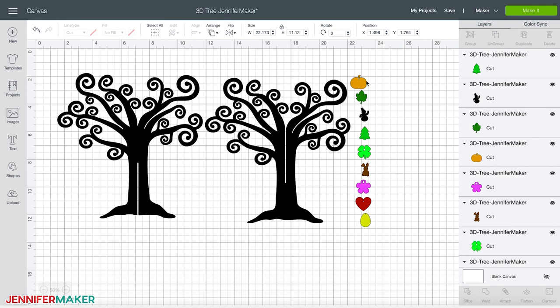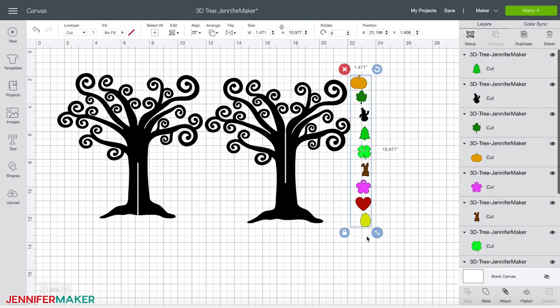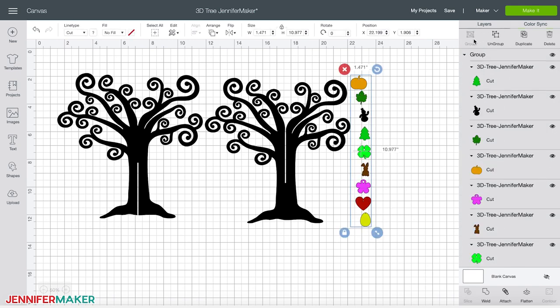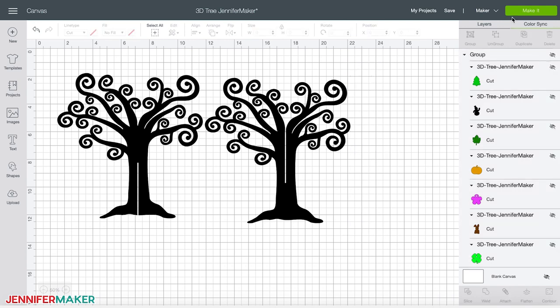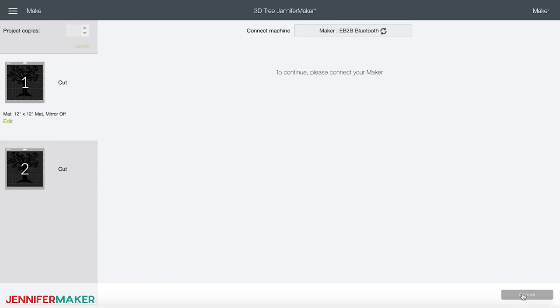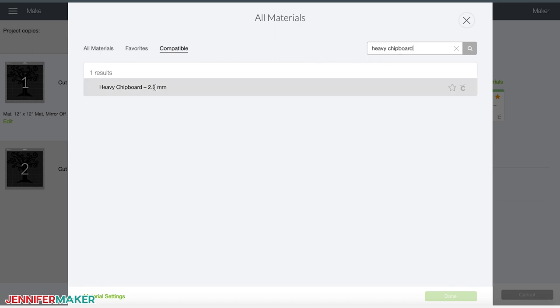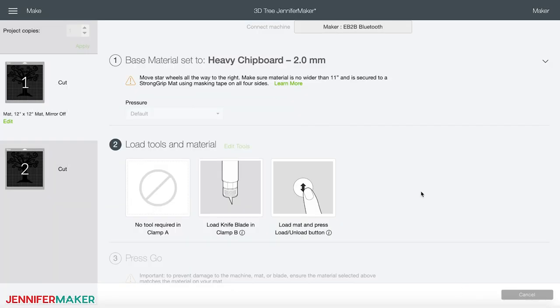You can do this by selecting each ornament individually, then click on the eye icon next to the selection, or you can select them all at once, click group, then click on the eye icon to hide them all. Now just click 'make it.' Verify that you have two mats with your two tree parts — you need both parts — then click continue. Click 'browse all materials' and choose heavy chipboard. A couple of things you should know before you cut heavy chipboard: Cricut recommends that you open the chipboard package and lay it flat for 24 hours to acclimate the material to your climate before you cut it. If your chipboard starts to warp, place it under a heavy object. Also, this project takes a little more than two hours to cut the two trees on the Cricut Maker, so just be prepared.